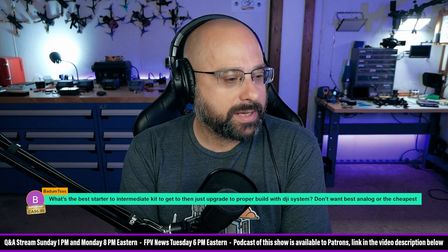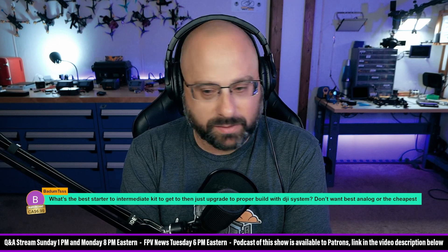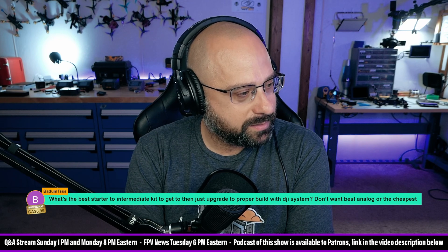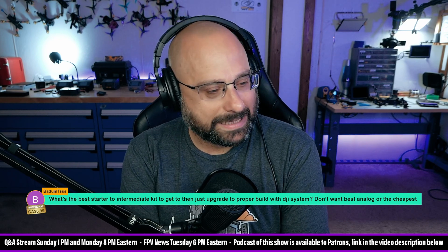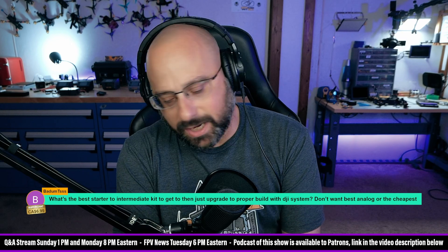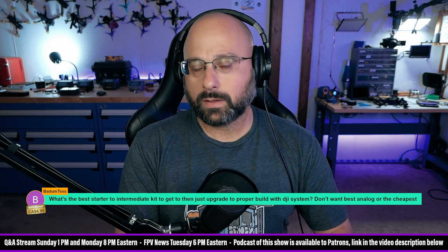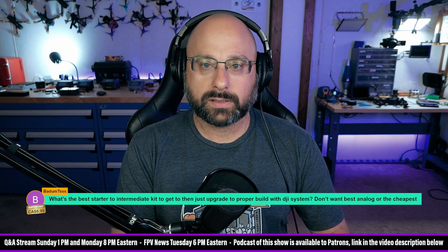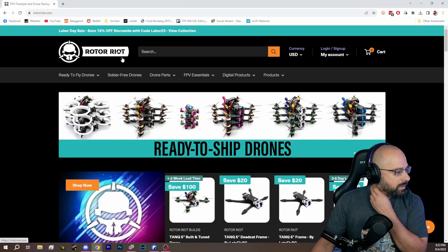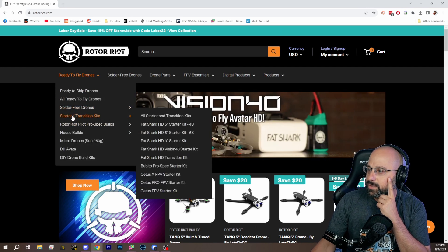Does he want analog? The chat suggests he wants the best analog or the cheapest. If he has DJI goggles, he should just buy a DJI quad. Normally, if somebody wants an all-in-one beginner kit with everything you need to get started, I steer them to Rotor Riot — they have these starter kits.